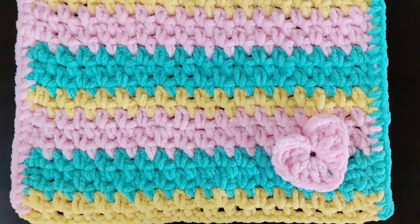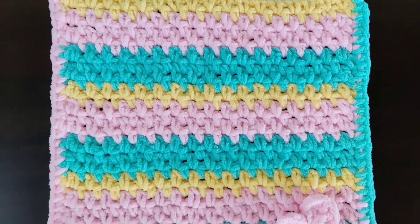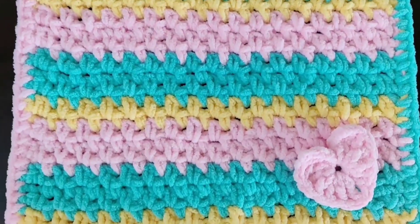Hello and welcome! Today we will crochet this quick and easy baby blanket. The colors remind me of cotton candy. It can be made in any size that we want. This is a perfect project for beginners, so let's begin.